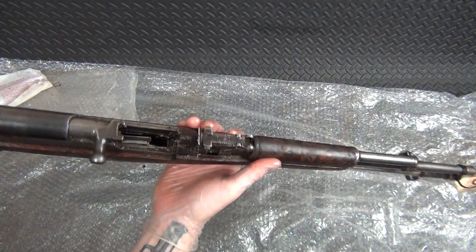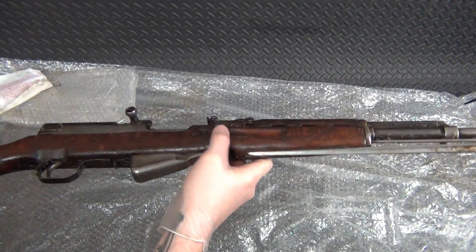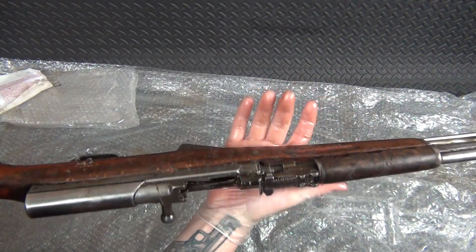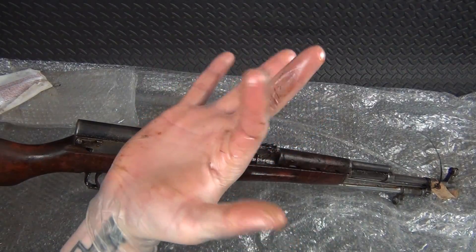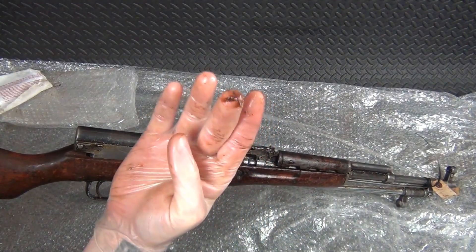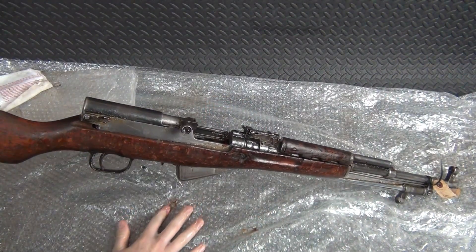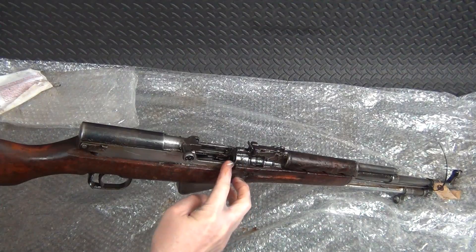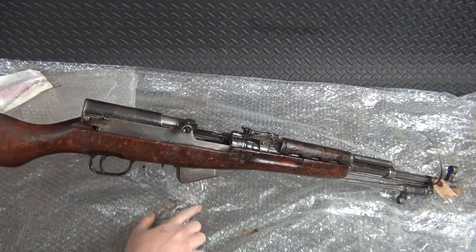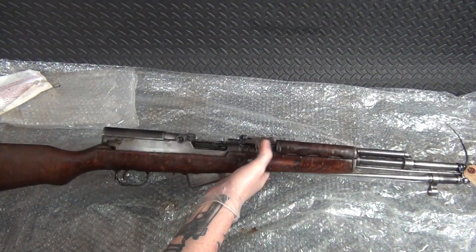However, this still looks like a very shootable rifle once it's cleaned up. Don't know about the stock — we'll see. But look at my glove just from touching this stuff, it's just nasty. A lot of cleaning to be done. I will say I'm glad that it's still wet cosmoline as opposed to dried-on cosmoline, which is much harder to remove. So anyway, there it is — that's what a $250 SKS from Classic Firearms looks like.